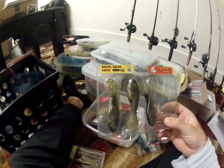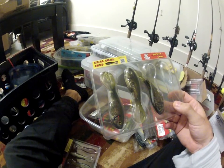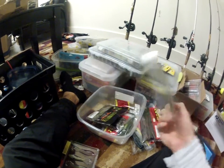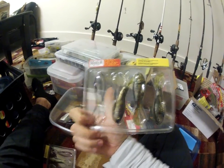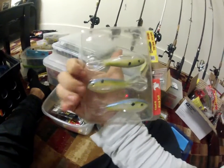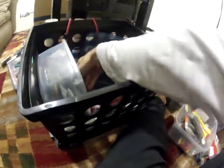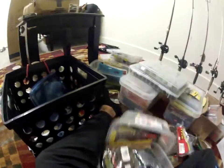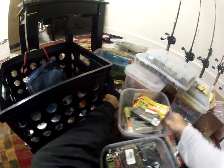These just came out — the Big Bite Baits Real Deal Shad. It's kind of like the Rage Tail Shad but just Big Bite Baits' version of it. Works really really well, it has a lot of action. Here's just another color — Sexy Shad. Then I got some more tubes.